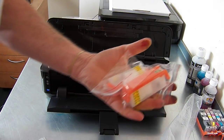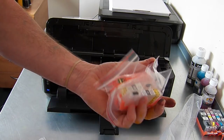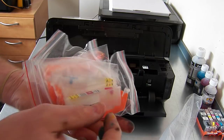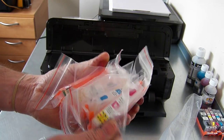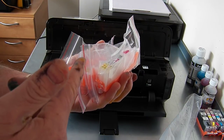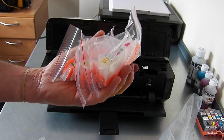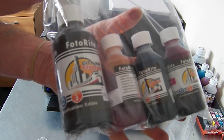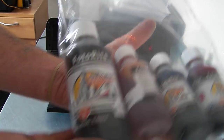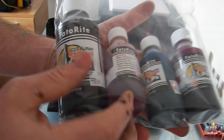We have auto-reset cartridges, so you'll fill these with ink which I'll show you, and pop them into your printer. The ink levels will be monitored. When it gets down to zero percent — going through a low setting then to zero — you can take them out, refill them, pop them back in and away you go. You have 250 ml of large black for the large and small cartridge, and 100 ml each of cyan, magenta and yellow.